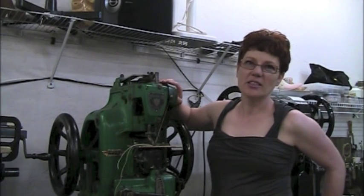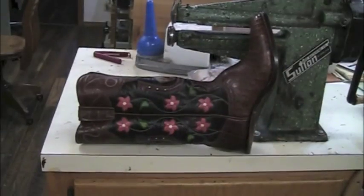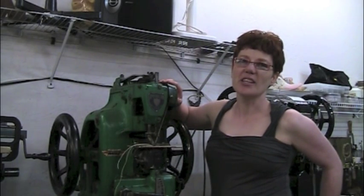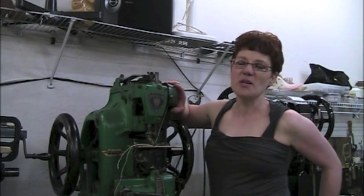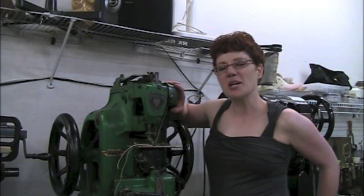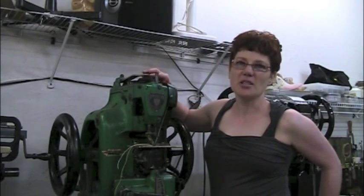This is an American straight needle. I use it to stitch the side seams on cowboy boots. I remember when I first got my job with Jay Griffith, he had a straight needle. He would stitch his side seams on it and I loved the sound of that machine. Every time he turned it on I would be over there watching him and longing to get my hands on it, but I never got to sew on it. I was really happy when I got my own. I still enjoy sewing on this machine.